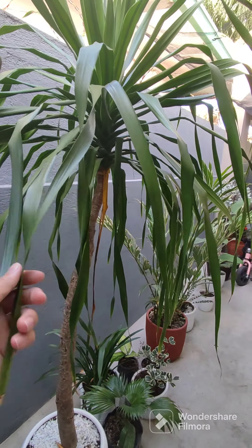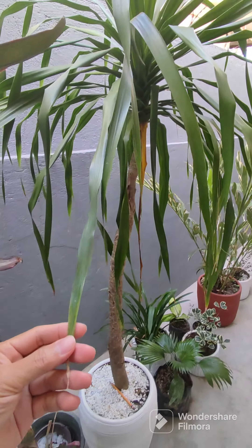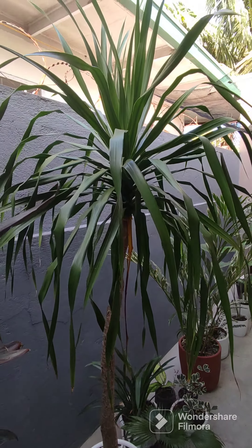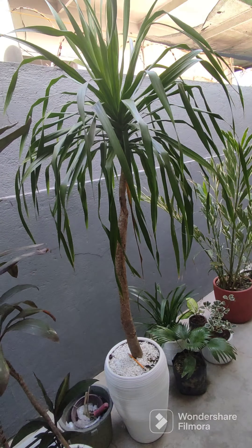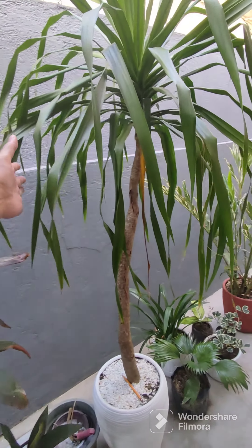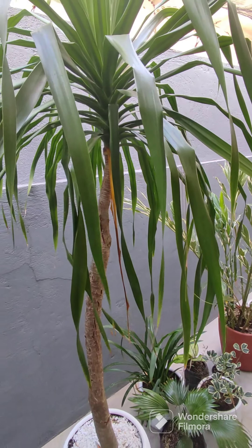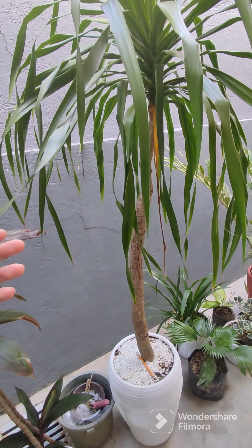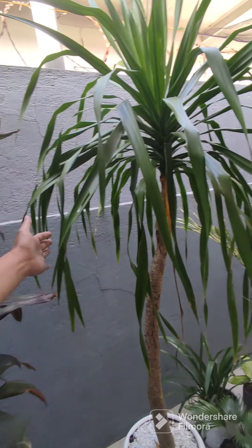Soft leaves and slightly thinner, droppy. So, be careful sa pagdi-display nito, lalo na sa mga close spaces, close to touch. Kasi pwede siyang makatusok kung yucat tree ay yung galing sa mismong mga branches, galing sa propagation sa mismong body.